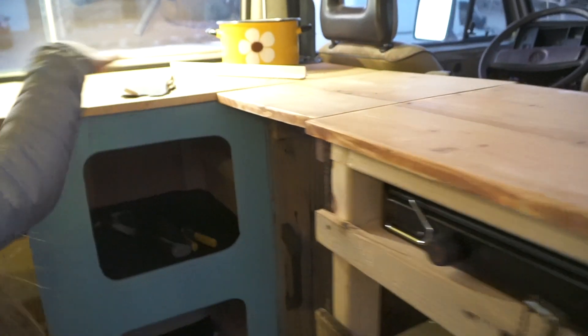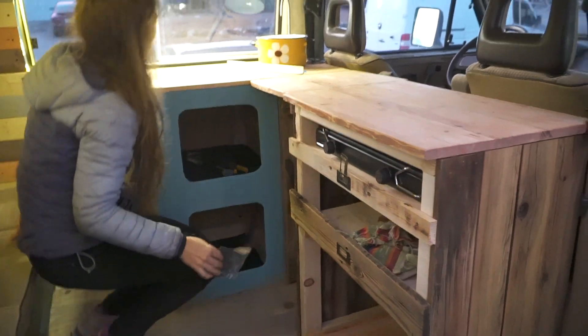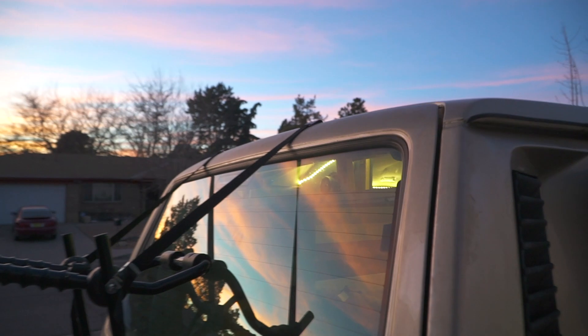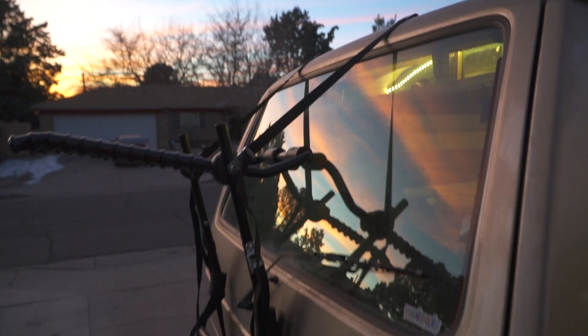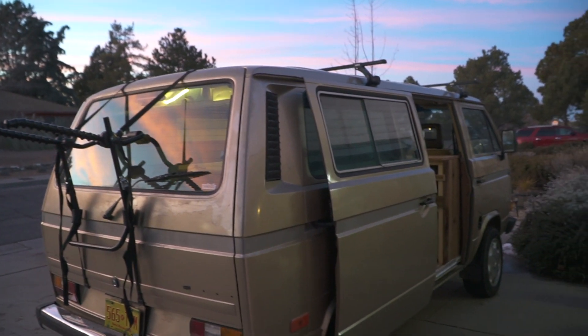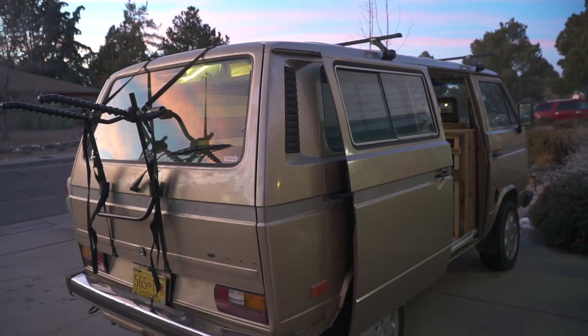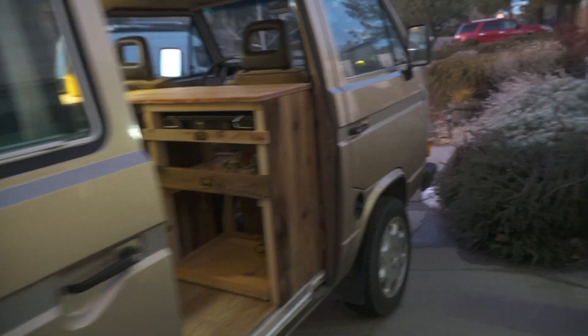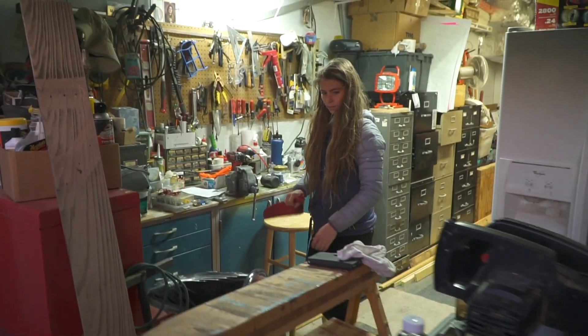We also got a bike rack — it just kind of straps onto the side here and hangs off. We got our roof racks and we're picking up a roof box tomorrow. We are really excited with how this van is turning out. Here's a tour of the workshop.